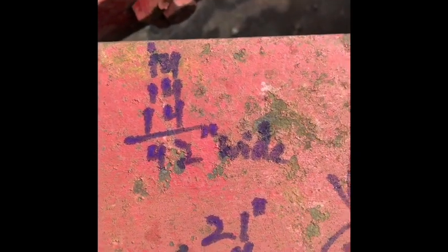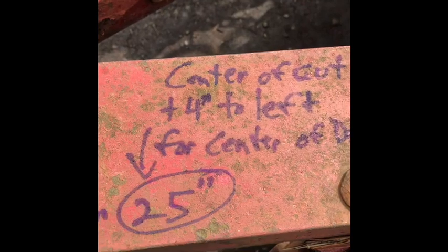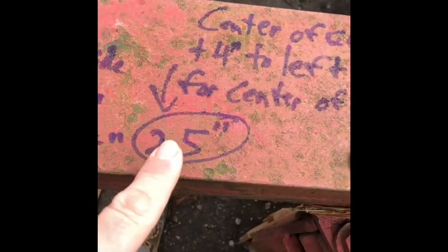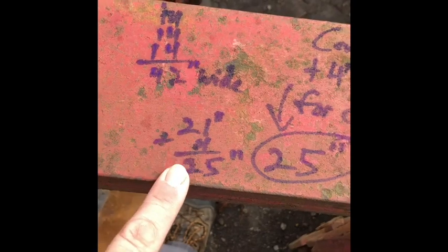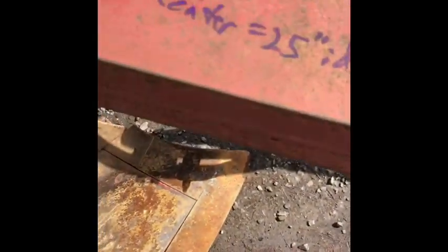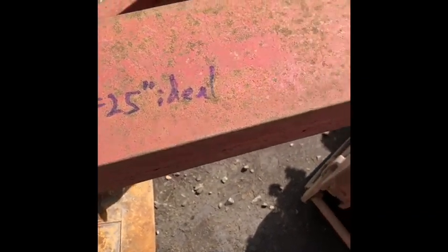The other thing he explains is center of draft. He goes through those details but rounded it off. He said take the center cut plus four inches to the left. For us that's 21 inches plus four inches equals 25 inches. So the way you measure that — from the back tip of the back plow to the center of the tractor — you're looking for about 25 inches as ideal.